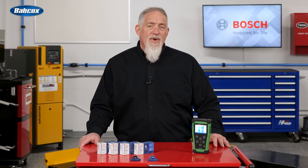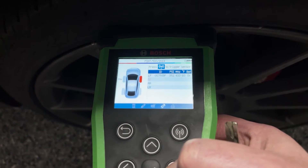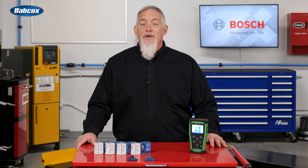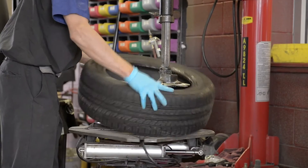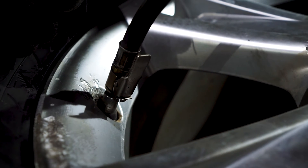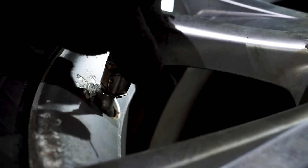Let's try out the TPA 300. If we want to quickly check the condition of the four sensors, we can use the read sensor test mode. You can do this without entering the make, model, or year. We can see if the sensors are transmitting the pressure, temperature, and for some sensors, the health of the battery. This step should be performed before the wheels are removed from the vehicle, to eliminate the liability associated with replacing previously damaged or defective sensors.